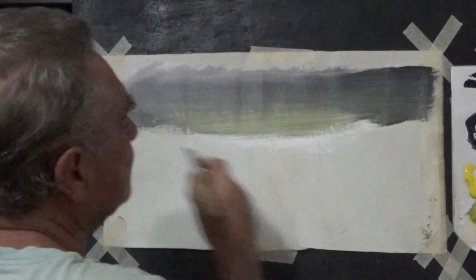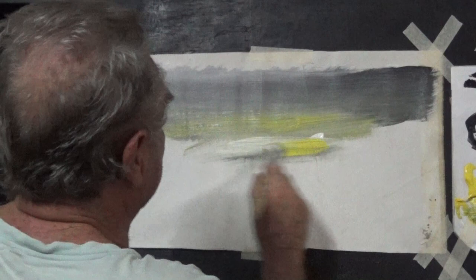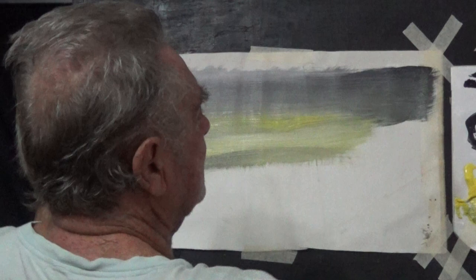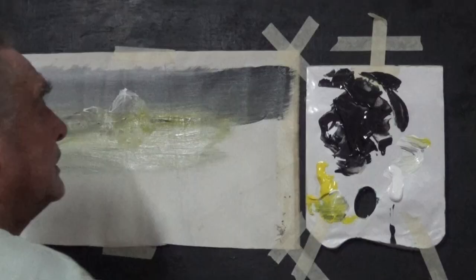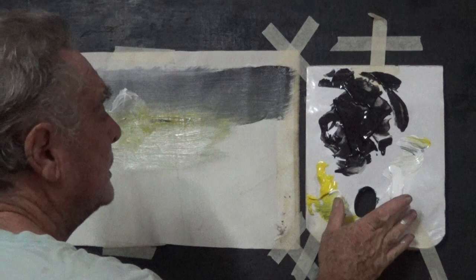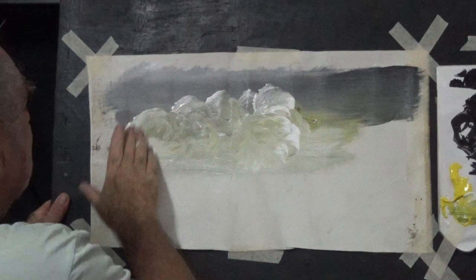Let's try the white and the yellow and see what happens. Well, we're going to have to go white here anyway because I do want the white in the bottom of the sky to give us something to look at. I use the colours underneath, the colours already there, and the white. I'm not mixing any colours over on the palette — I mix them on the painting.